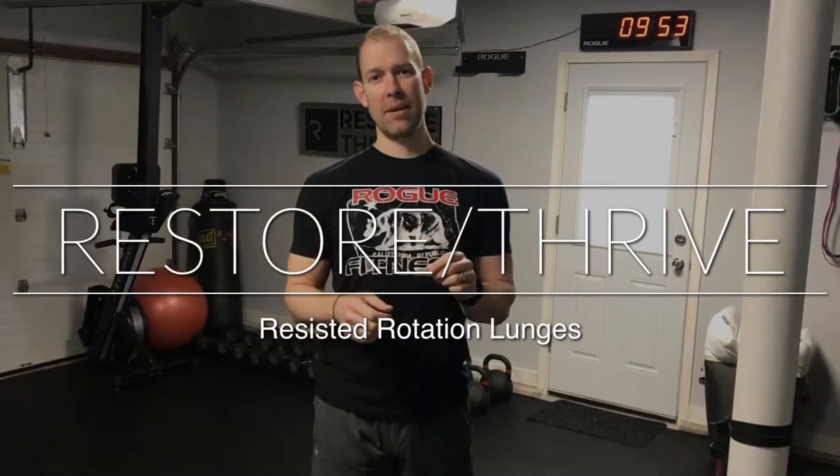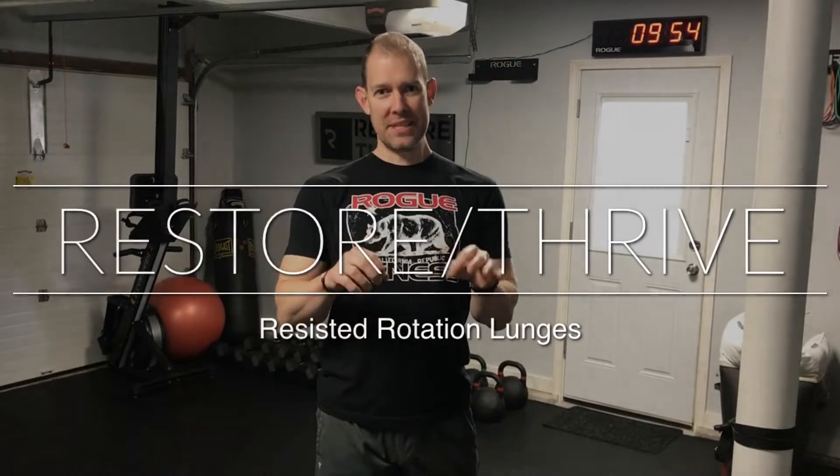Restore Thrive, we're back. We are talking about banded, resisted rotation lunges. Why is this important? One of the things we see is that there's a real gap in terms of late stage rehab and even prep work before we go out and do things like play our sport or train, that takes into consideration the complexity of how the human body moves.